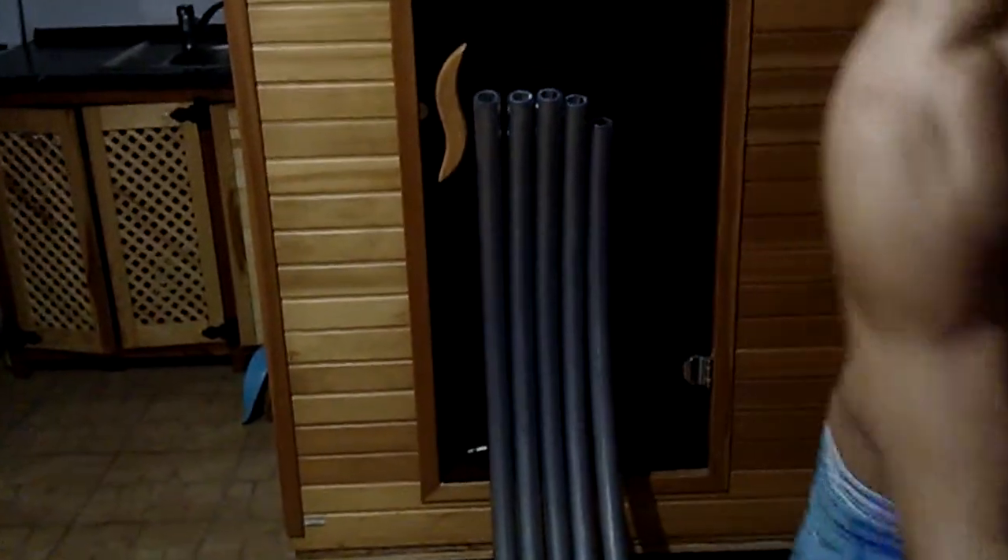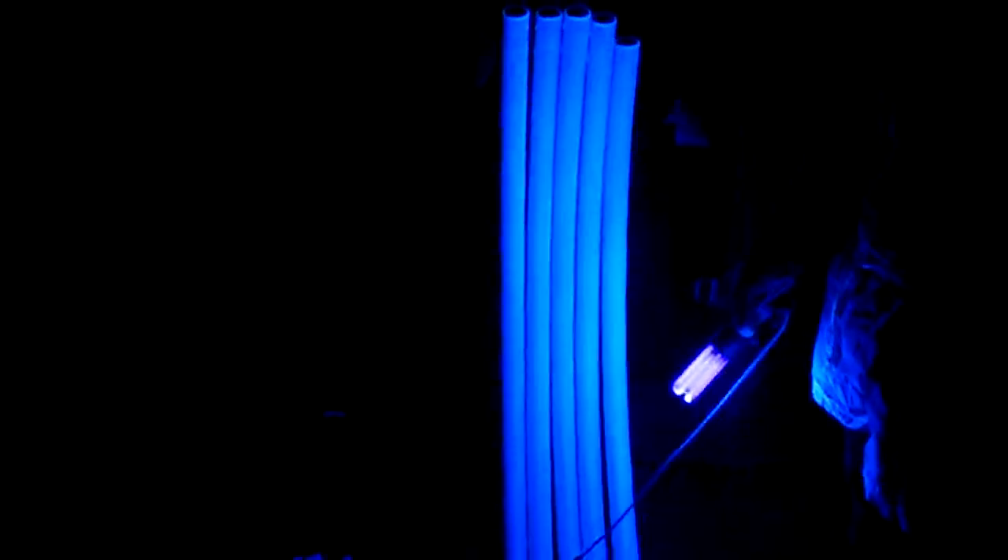Now I turn on the light. And this is how to do it.